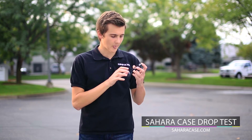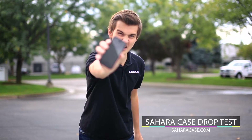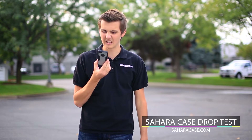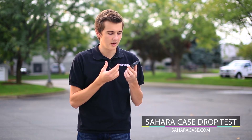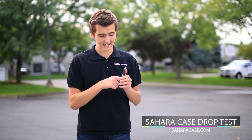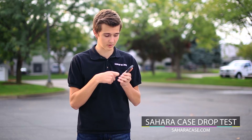Moving on, we wanted to drop test the Sahara case. The reason why is because, look how thin it is. It's so slim! How could such a thing protect your phone? But the interesting thing about Sahara case is that it comes with tempered glass, shock absorbent edges, and a back hard plastic frame that'll protect against pointy objects.